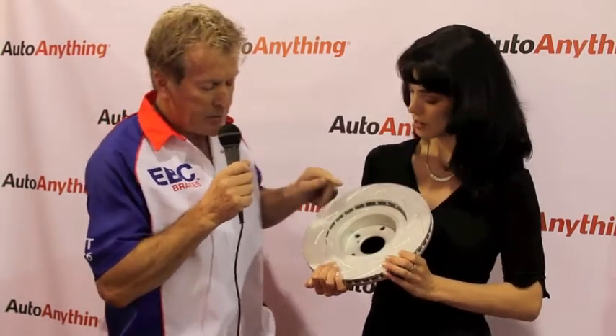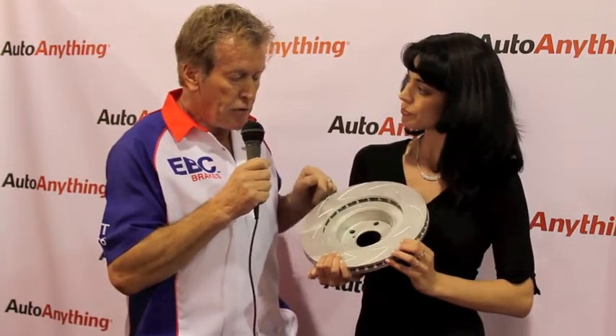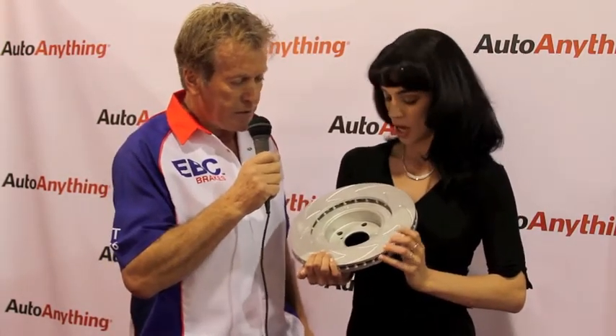It is a really high-end grade of cast iron, only available on the EBC Blade design rotors, which is the name for these little babies — available starting in January 2012 from Auto Anything, of course.